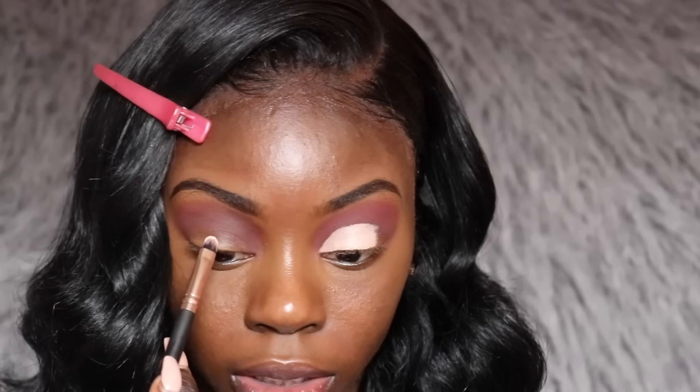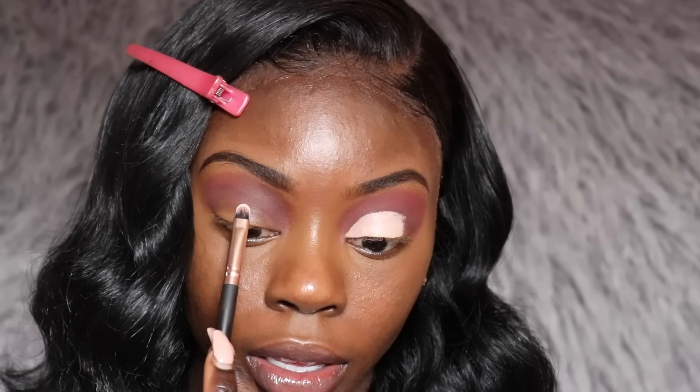I'm going to take my Huda Beauty concealer in the shade Cotton Candy and attempt to cut my crease. I'm not going to do a full crease — only a half crease because I think I like how that looks on my eyes better. I'm not really sure since I don't do cut creases often; I'm still figuring out what I like best. I'm using a brush I got from Walgreens in a set. I'm tapping the brush on my eyelid and looking up to see where my crease ends, then following that line.